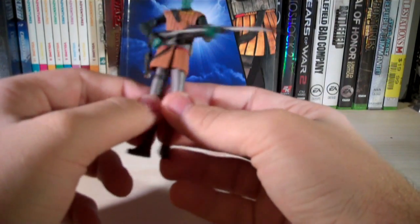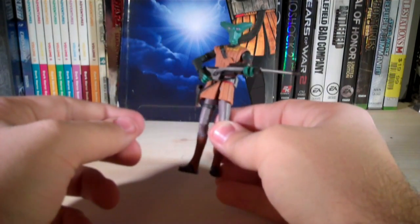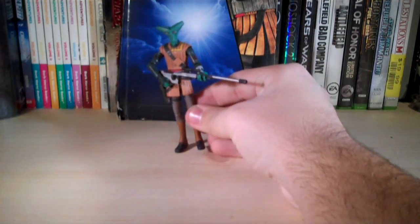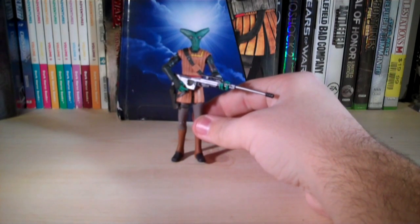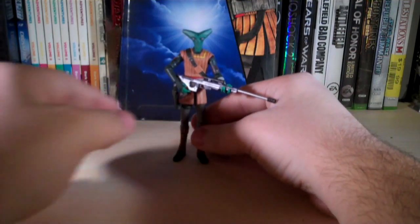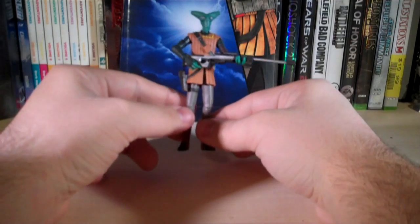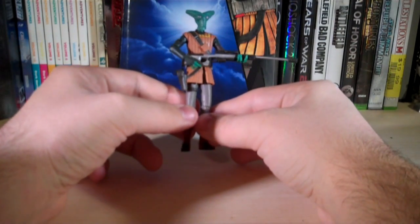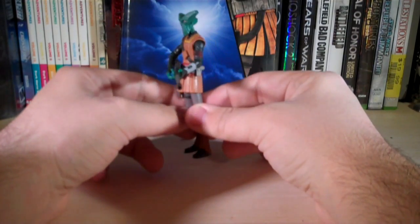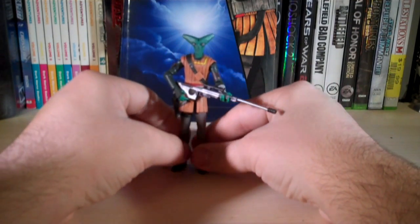That's pretty much it for this guy. They did a pretty decent job on him and I like him — I really never expected him to be made of all people. They made Sergeant Brick, so they had to make his counterpart. I'm going to rate him four out of five. The only reason I'm giving him that is because he has no ankle articulation, and it's kind of hard for him to hold his sniper rifle — it almost looks like he's holding a guitar rather than a gun, which looks a little weird. But other than that, the figure has some really nice details, cool accessories, and great paint.